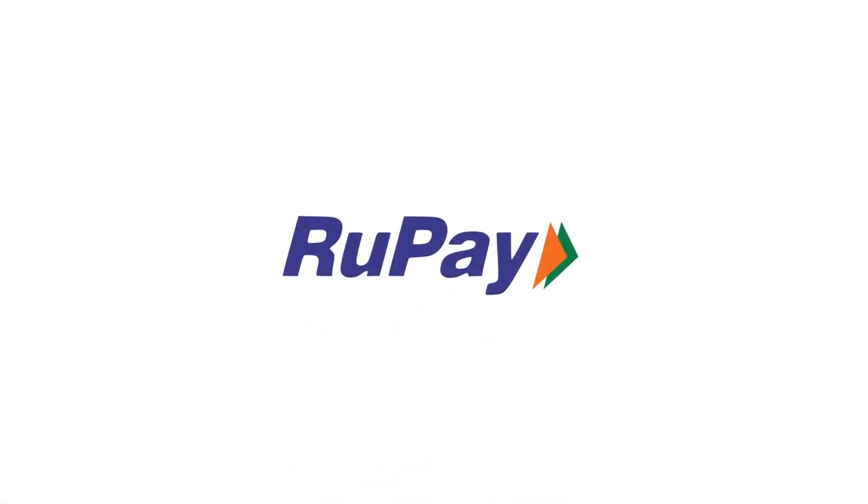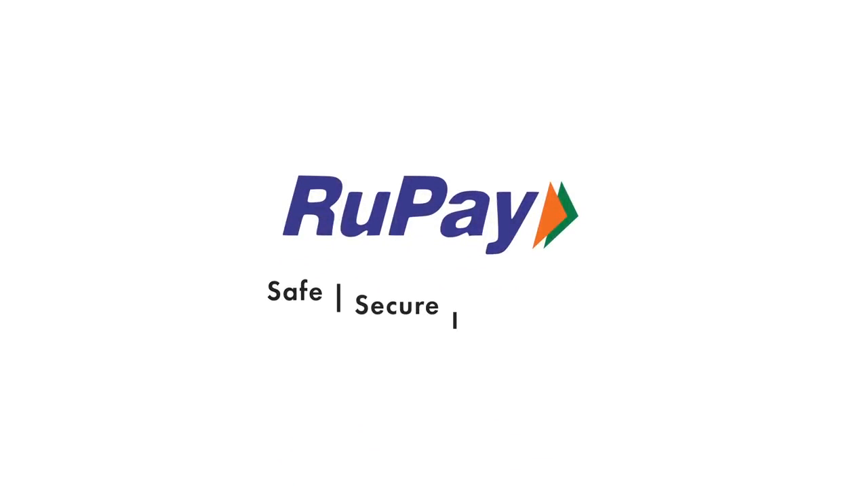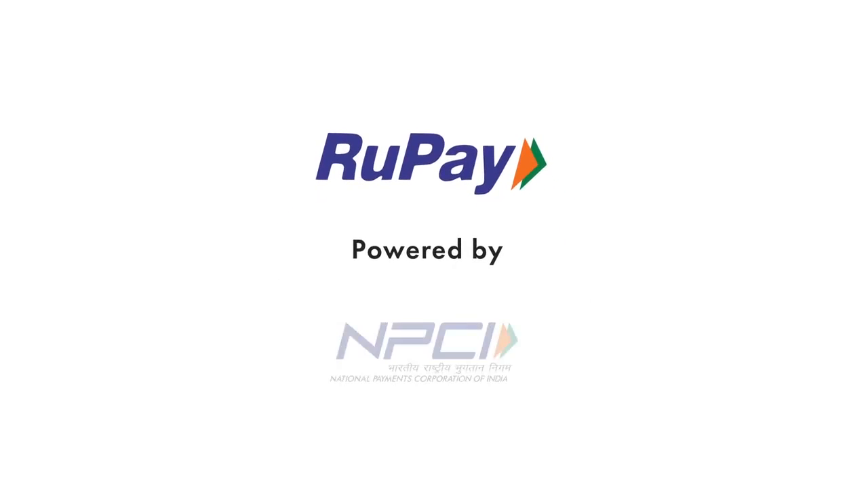With RuPay Debit Card, transactions are safe, secure, and super fast. RuPay — Powered by NPCI.